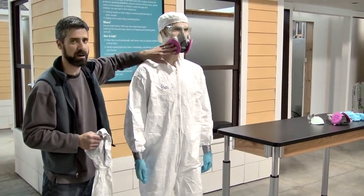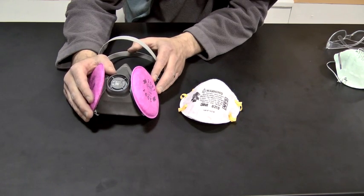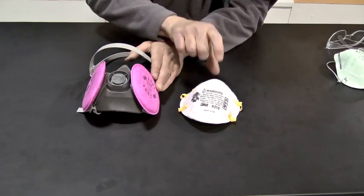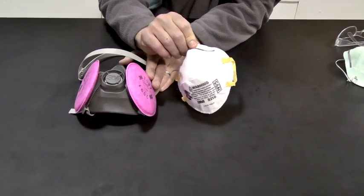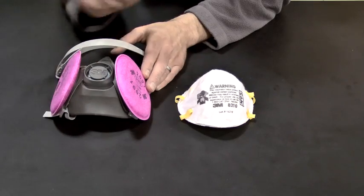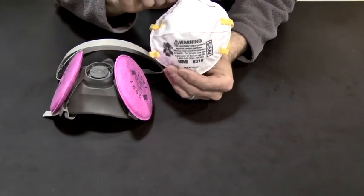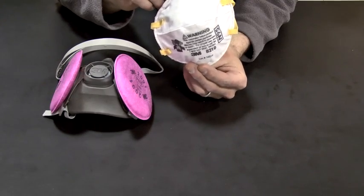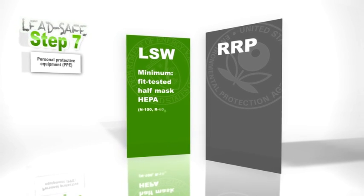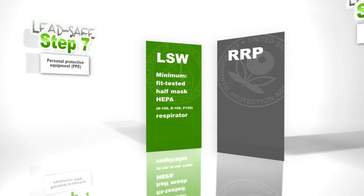Let's take a closer look at this respirator. Taking a look at respiratory protection, you'll note that there are a lot of different styles out there — anywhere from a full face mask or even a hood, all the way down to this little disposable N95. Now some of these are going to be acceptable for work with the RRP and LSW rules, and some are not. Let's start with LSW: this N95 disposable mask is not acceptable according to the LSW rule. The bare minimum you need working under the DOE regulations for LSW is a half face mask — P100, N100, or R100.